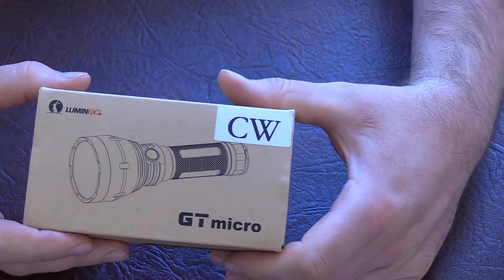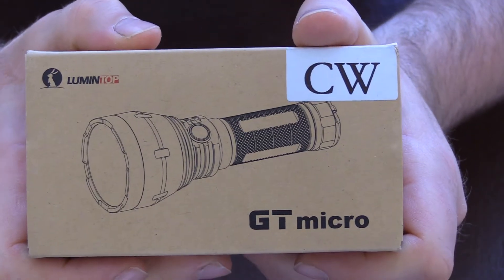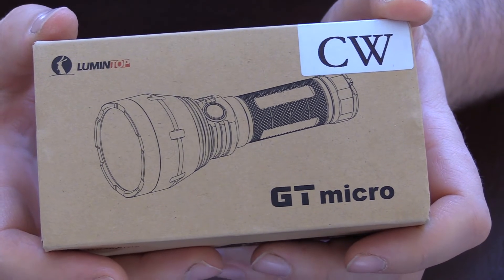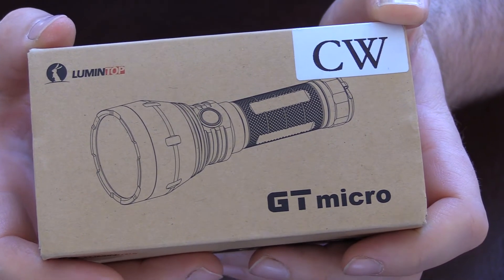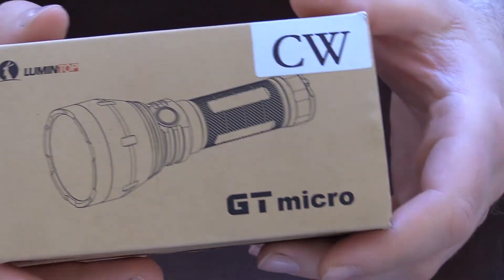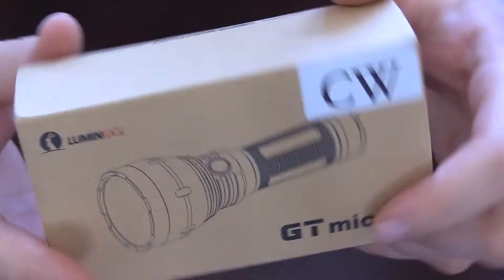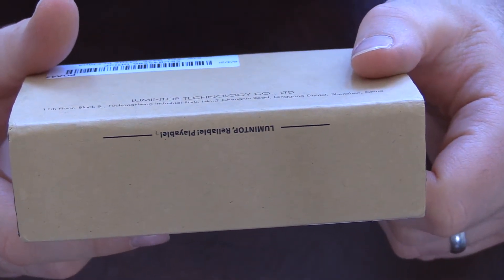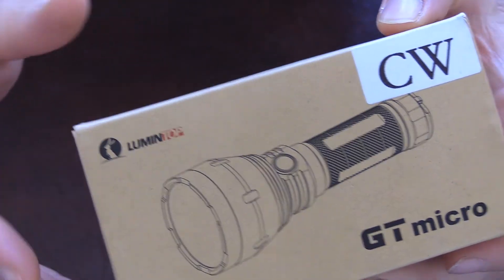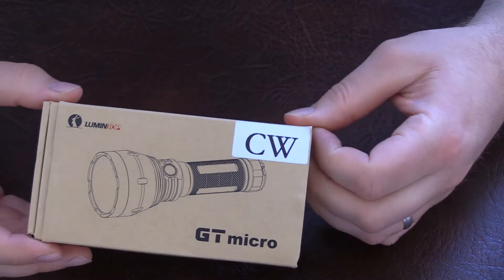Hello, welcome to another torch review by Torches Are Cool UK. Today we're looking at the Lumintop GT Micro with the cool white emitter. This is the smallest out of the three BLF GT range — you've got the BLF GT original which is a huge thing, the GT Mini, and then the GT Micro which is a tiny little thrower. I've really been very interested in this light since I saw it. Love little throwers, love little quality lights, and this is really all of that in one package because Lumintop do make great lights.